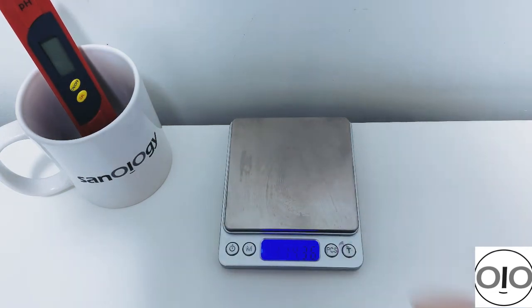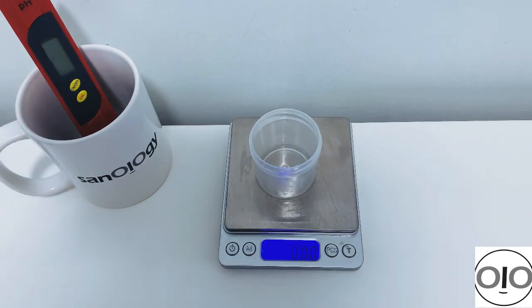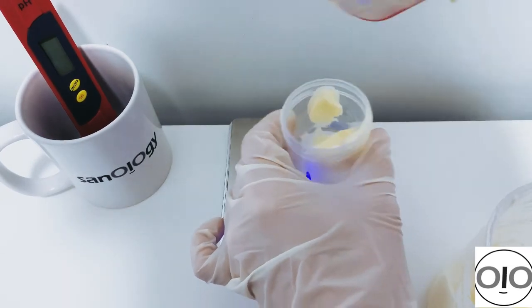Now it's time to package the formulation. I use a 50 gram container — you can use any container you have. The color is so nice; I really like this yellowish color for my formulation.